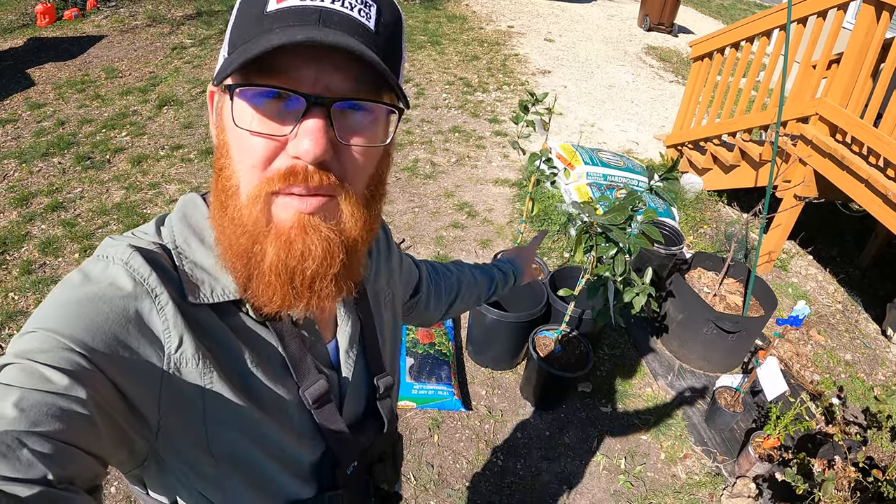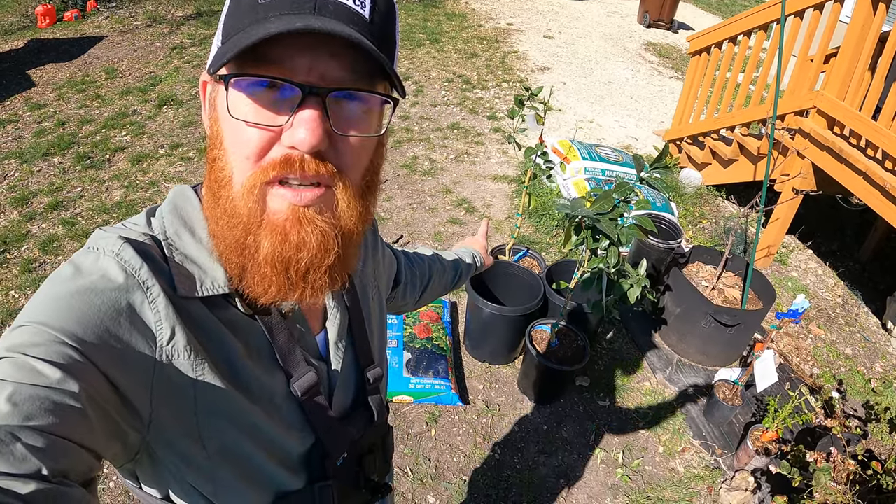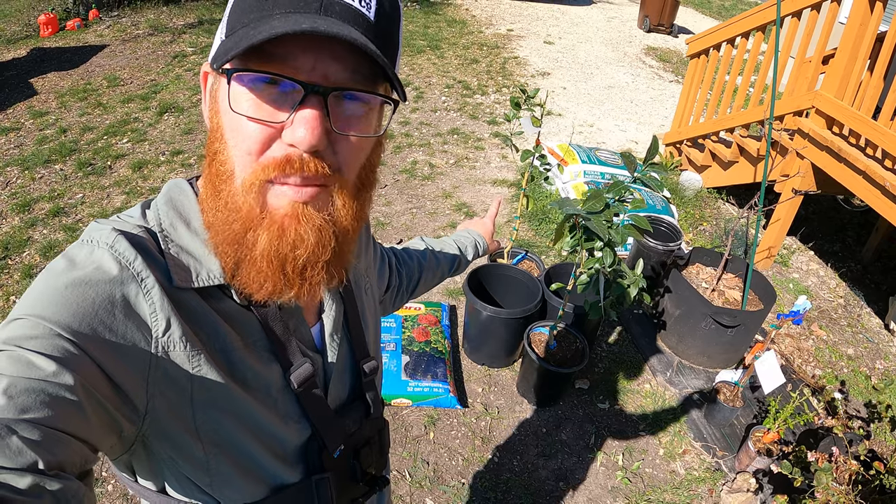Welcome back to The Daily Grind, everyone. I recently purchased two fruit trees — a lemon and a lime.